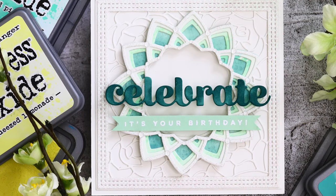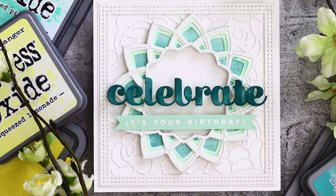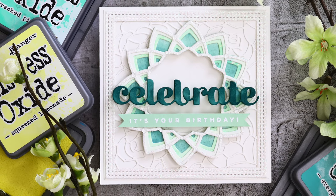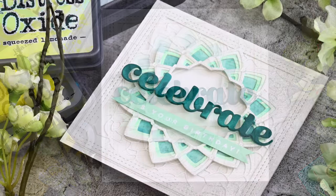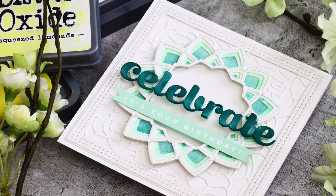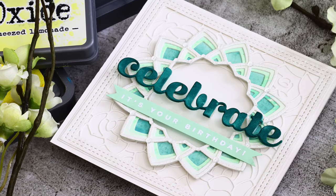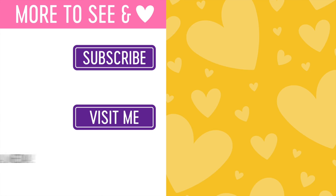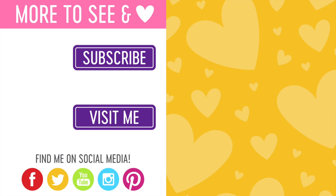Here's one more final card that I did using a very similar technique to the first card, except this time I used some green oxide inks and the Dazzler Layering die, and this creates a very elegant and beautiful birthday card. I hope that all of these ideas and techniques I've shared in this video have inspired you to use the oxide inks to create fun backgrounds and also give you some ideas for using these new Birch Press design dies. Thanks so much for stopping by and spending some time with me today - I hope I will see you again very soon with more inspiration, and until then have a great day!